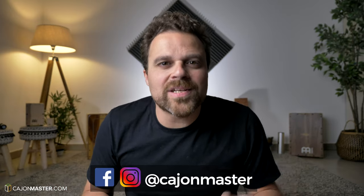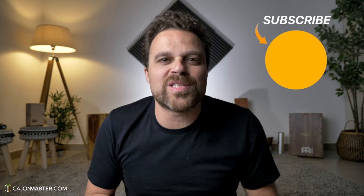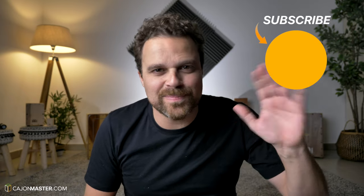Click thumbs up if you like the video. Leave your suggestion in the comment section below about tutorials and topics you want to see here on the channel. You can also keep in touch with me on Instagram and Facebook. And again, if you didn't subscribe to this channel yet, subscribe to the channel. Thank you so much for watching. See you very soon in the next video. Bye.